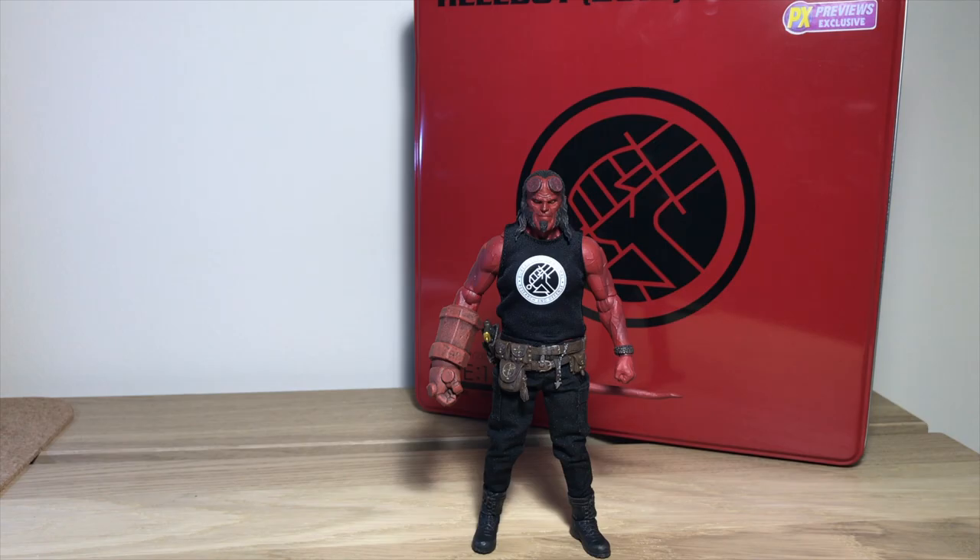Hey guys, this is Undying Art bringing you another figure review. This time we have the Mezco PX Exclusive Hellboy, or the Mezco Hellboy Anun-Rama figure. That's a bit of a mouthful.